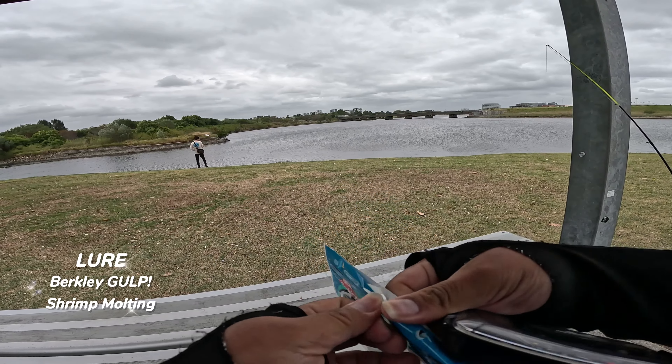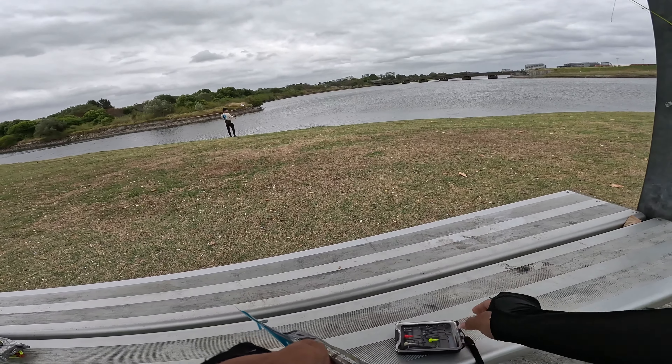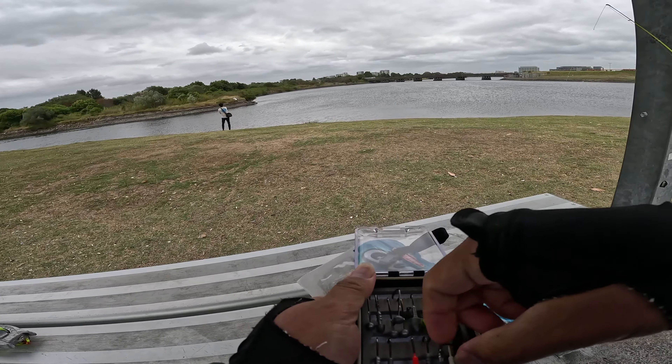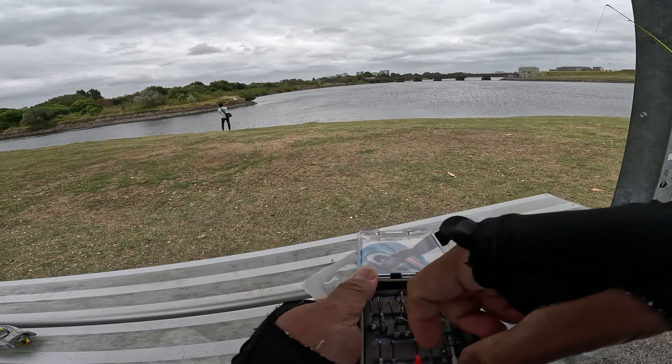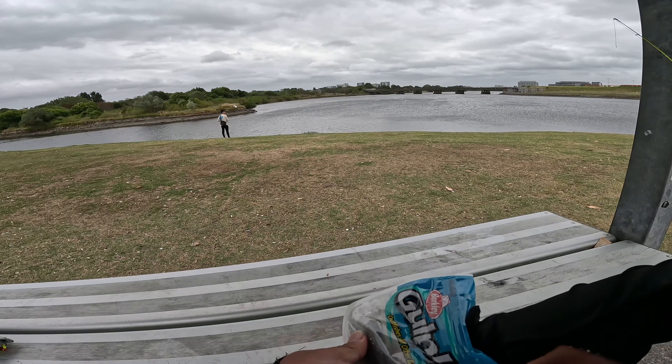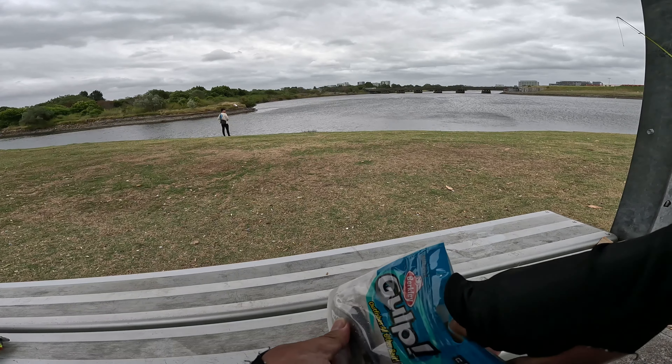This lure here — always best to put it back in the package after you use it. That's how you preserve it, otherwise it's gonna end up like this — it's very hard. I can't get it off my cheek head. So don't make the same mistake I did. After you use it, put it back inside so it stays soft and you can use it again.